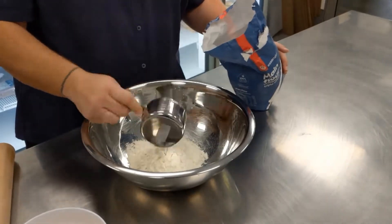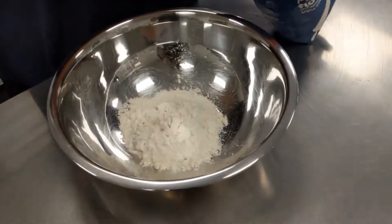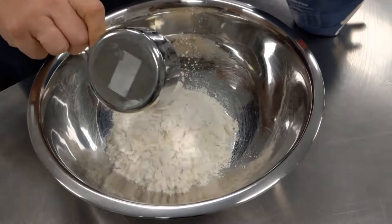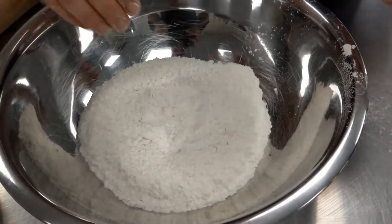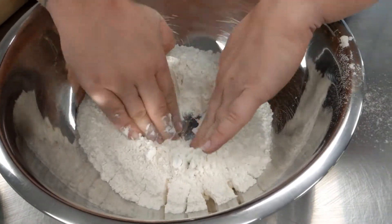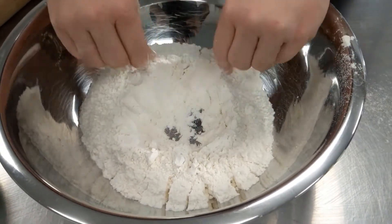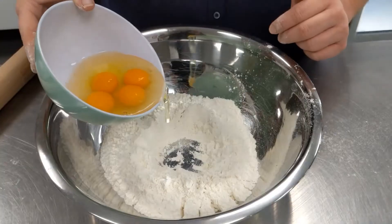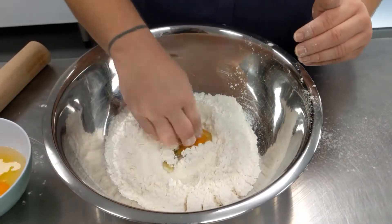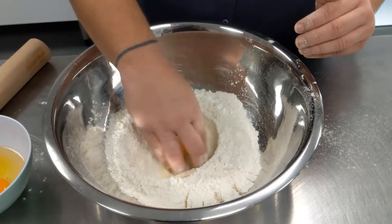Two cups of flour into the bowl. Make a well in the middle. We're going to pour in one egg slowly at a time and mix them in.